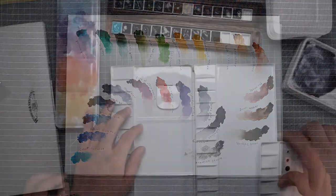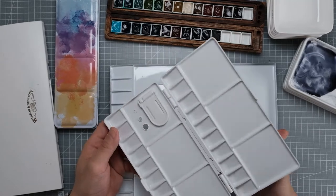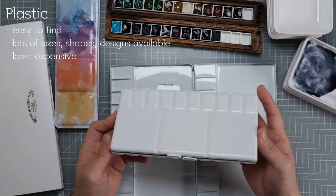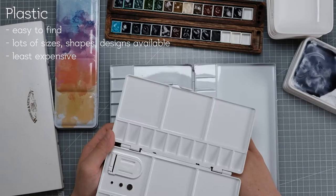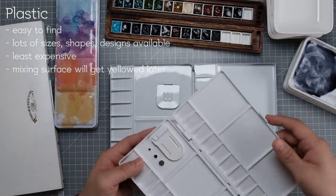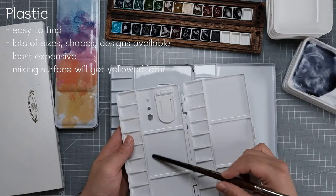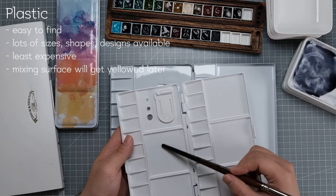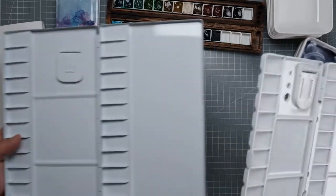A palette made out of plastic is something you can easily find in any art store or online, and there are a variety of designs, shapes, and sizes. It's also the least expensive, so there's no pressure on finding the perfect palette. The only downside of this plastic material is that it will get yellow as time passes, which is the most annoying thing because we always want our mixing area to be pure white so we can see how the color comes out as we mix it.